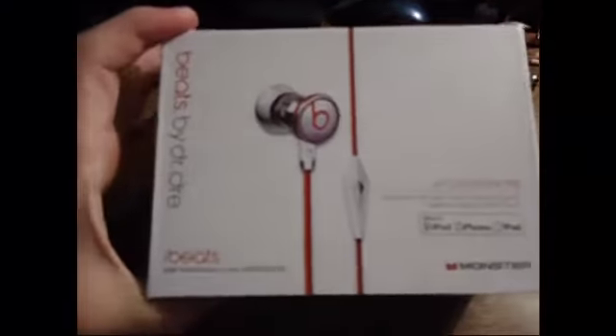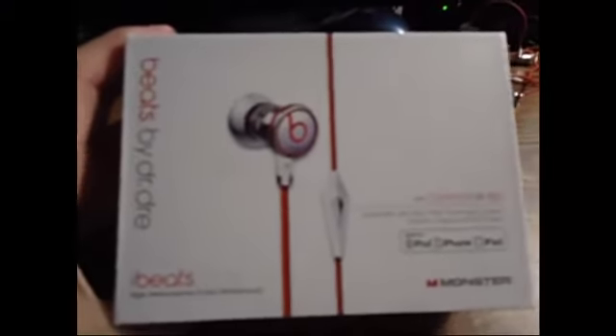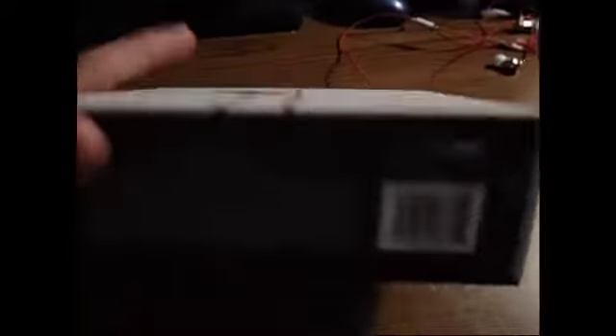I wanted to use them. They're a hundred dollars. This is the package that you get. I'm not sure exactly the colors but I know it says it on the back somewhere.